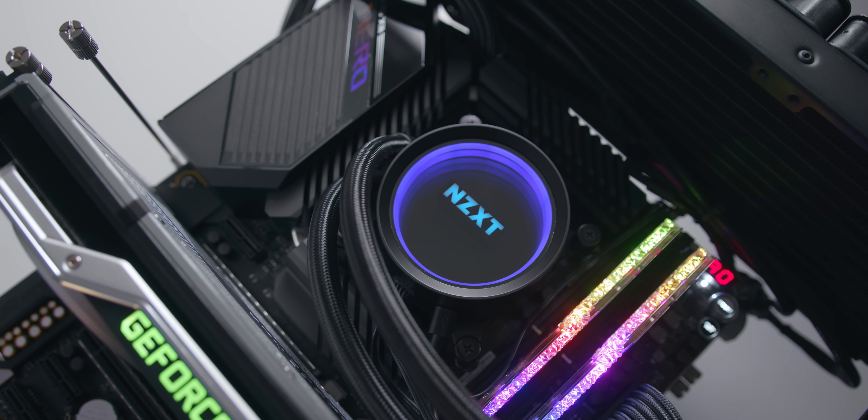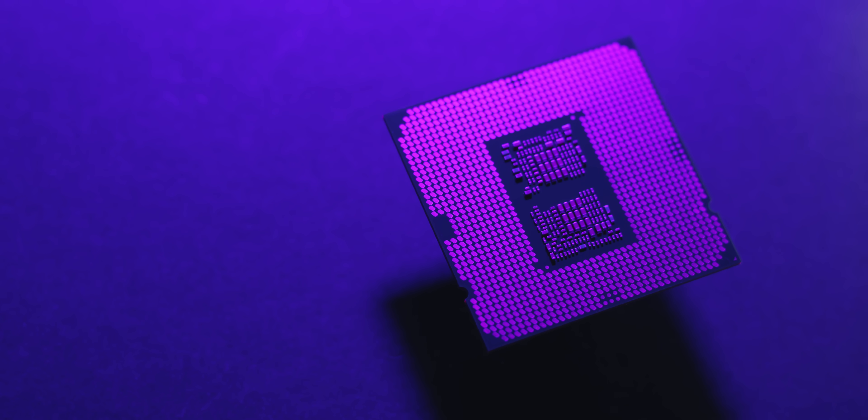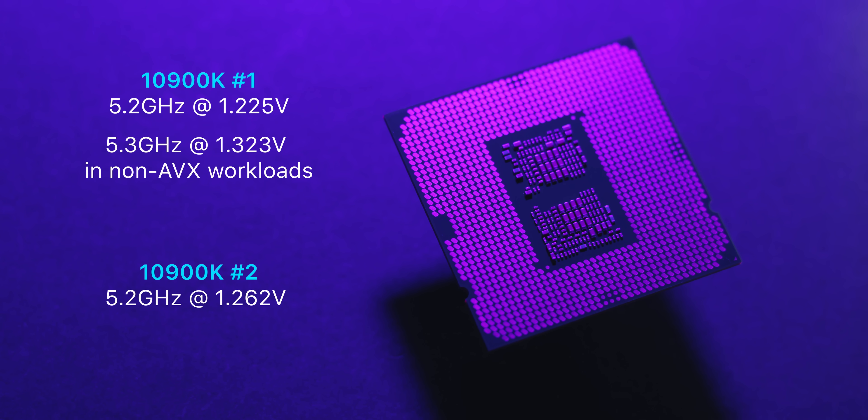The 1.3–1.35 V range is where you start getting increasingly minimal returns in clock speed — much higher power consumption and thermals for minimal performance trade-off. Most of your overclocking gains come in the 1.2 to 1.3 V range. Conveniently, once you surpass 1.3 V on a 10900K you start hitting thermal restrictions anyway. I have two 10900Ks on hand — one needed 1.25 V at 5.2 GHz while the other needed 1.26 V. Processor 1 was also stable at 5.3 GHz in everything except Blender, which is an AVX workload, whereas the second 10900K couldn't hit 5.3 GHz due to thermal and voltage limitations.